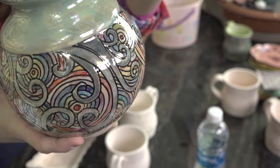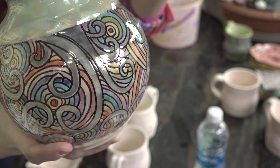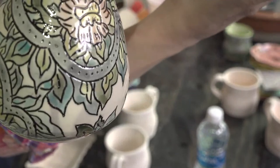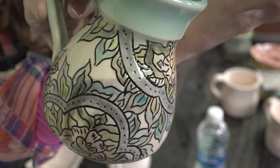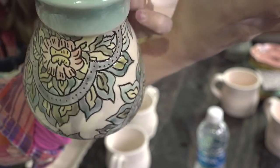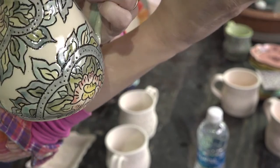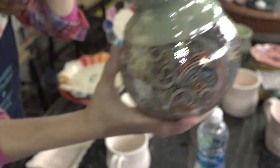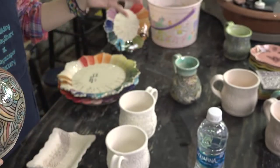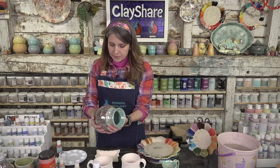All the black line work was freehand carved, then I had a black outline after bisque firing. Then I did watercolor pottery on it — basically you water down underglaze, paint it on like watercolor, then put a clear glaze on top, although you could put a solid glaze on top if you want.